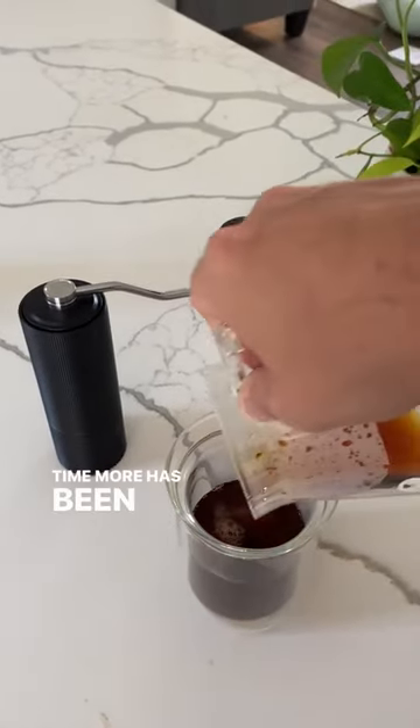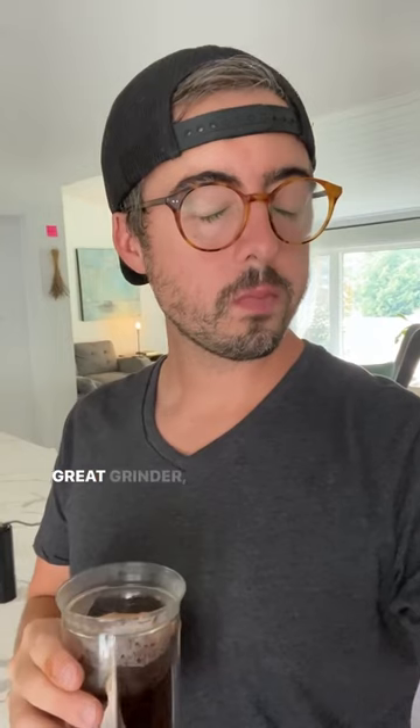Timemore has been making waves with these grinders and for good reason. Great grinder, great price — check out the C3.